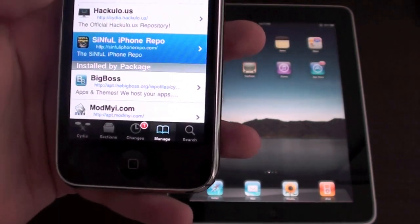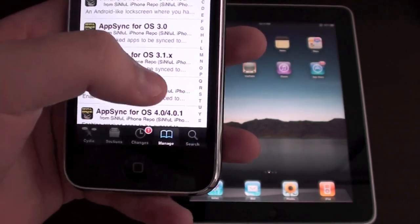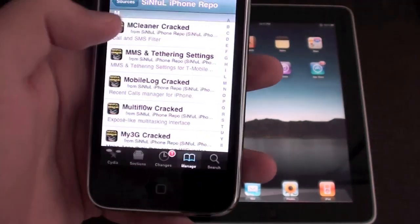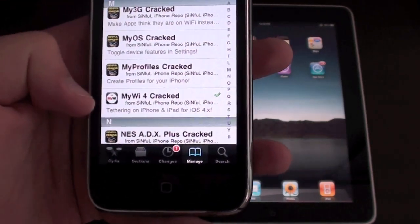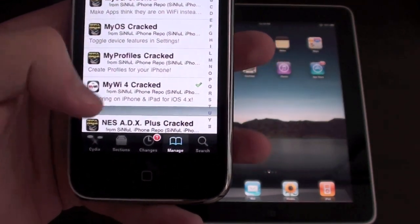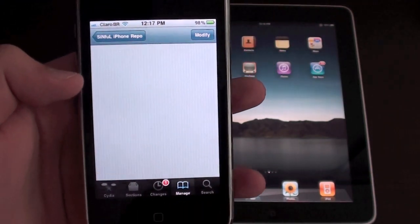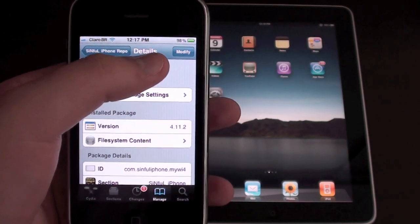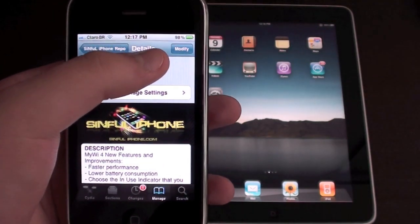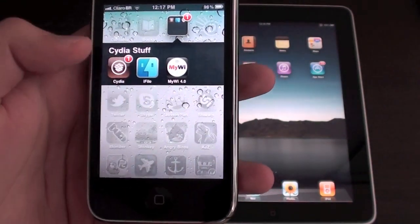Tap it. And you're going to need to search for MyWi. You have here MyWi or cracked. Just tap it and simply install. You might see 'modify' because I already have it. After you install, go back to your home screen.